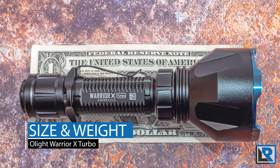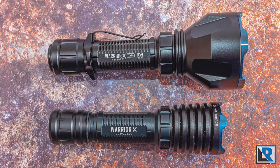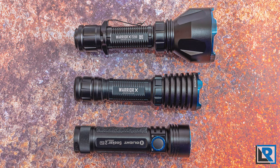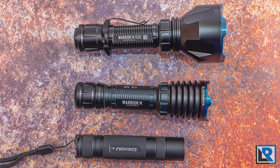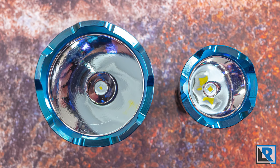I measured the length of the Olight Warrior X Turbo at 159 millimeters. Maximum diameter at the head was 58 millimeters, minimum diameter in the body was 26 millimeters. Weight with the battery, clip, and standard anti-roll ring installed came in at 296.1 grams. Here are a few pictures of the light with similarly sized lights that you might know.